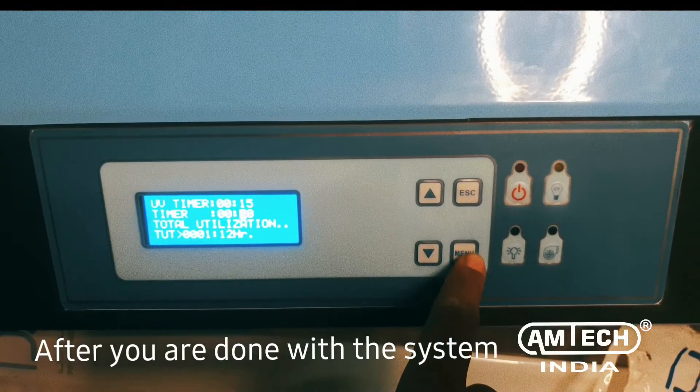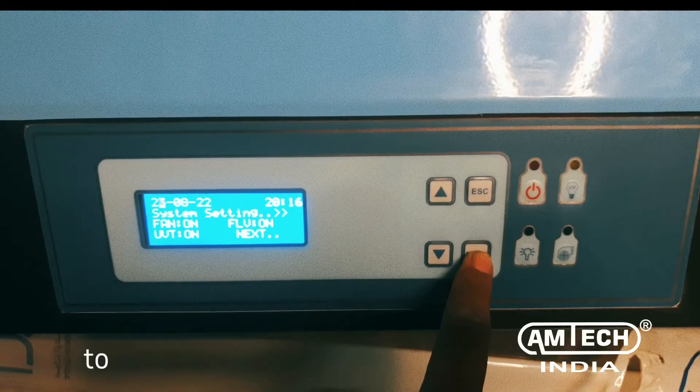After you are done with the system configuration, press the ESC button to exit configuration.